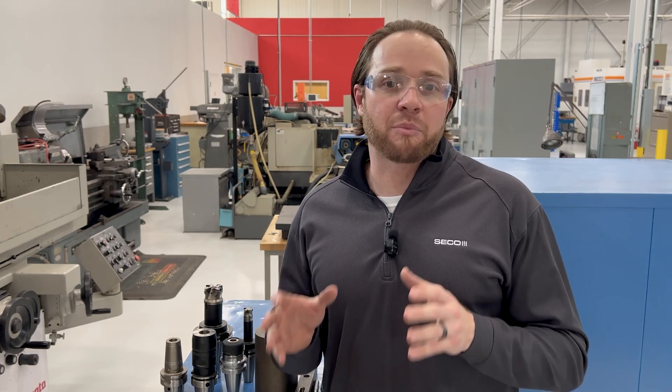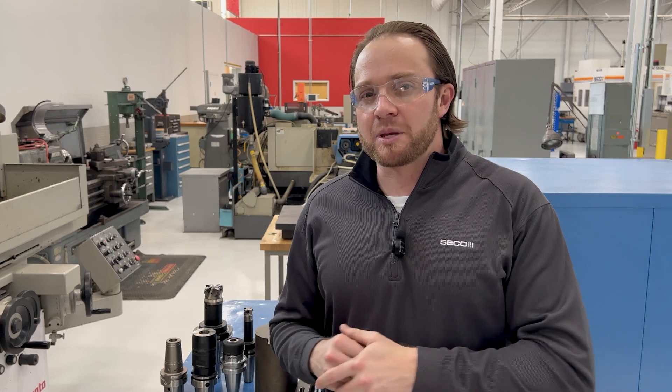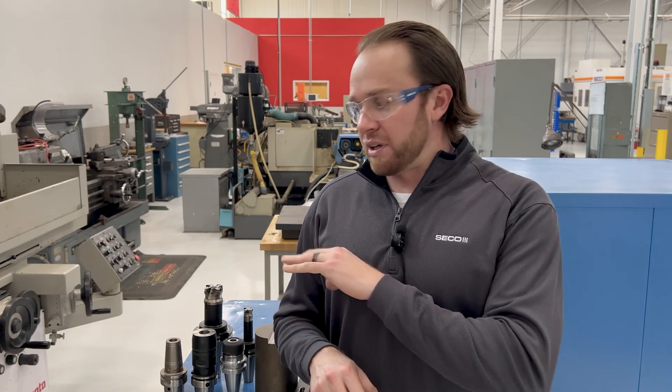What I want to do with this episode is talk about plunge milling. I want to give you guys some tips and tricks on plunge milling, whether it's an indexable or solid carbide product. And I want to talk about when and where to use it, and also some tips and tricks on how to be the most efficient with plunge milling.